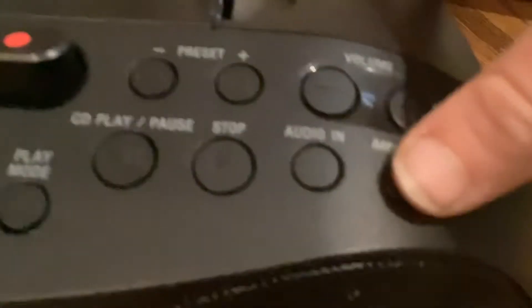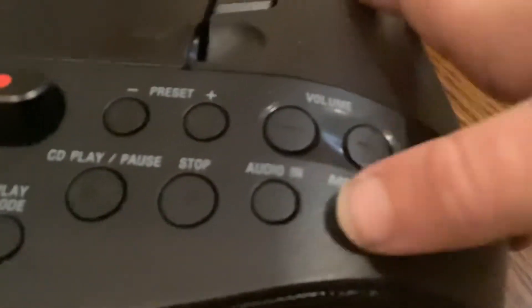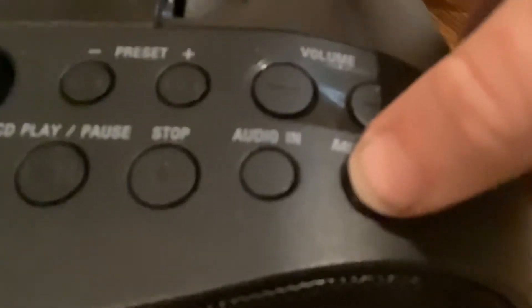All right. Mega Bass has not been turned on yet. It's not on yet. I'm ready. We're going up. Here we go. Mega Bass is on.